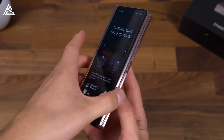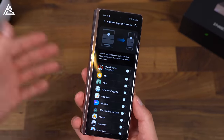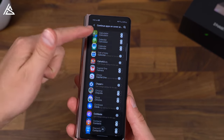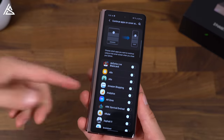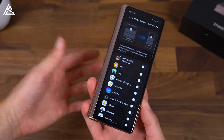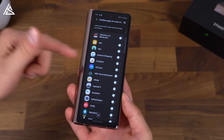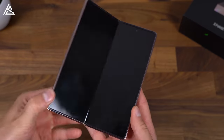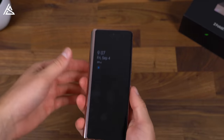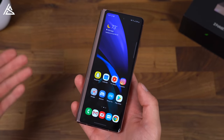From the front display, if you have an app open and you open up the device, it will continue on the inside display. However, you can also do the reverse — if you have an app open on the inside display, you can have it continue on the front display on a per-app basis. It's really nice. I just find that sometimes I want it to continue on the front display and sometimes I don't, so I haven't really gone through and configured all of them yet.